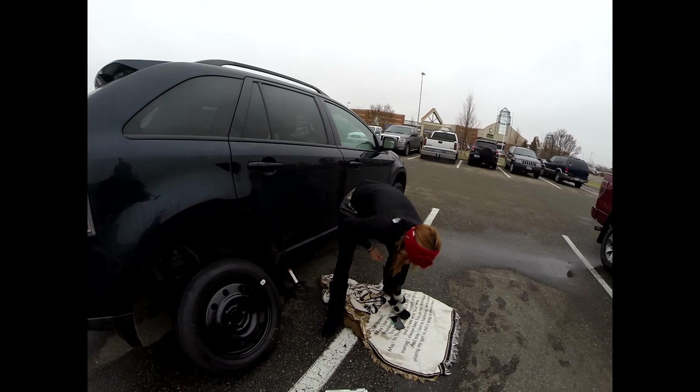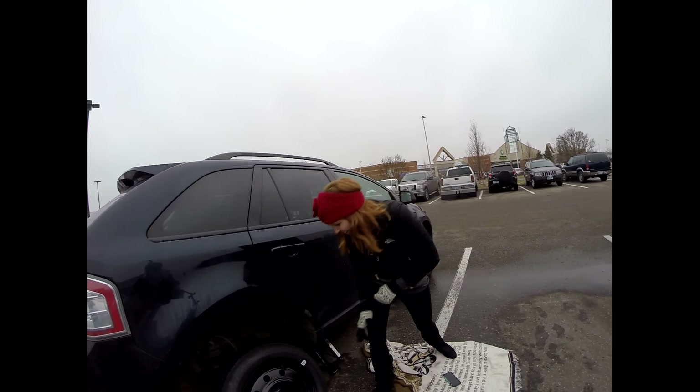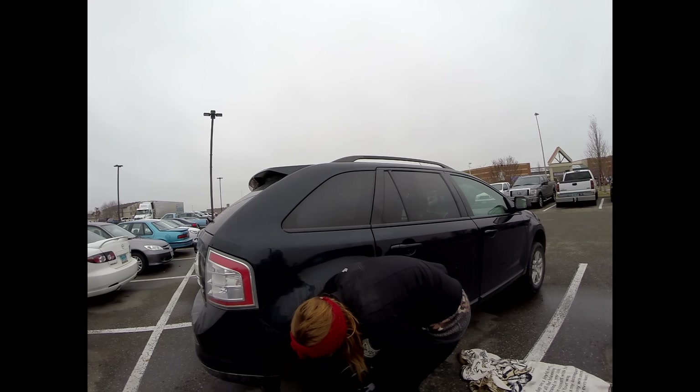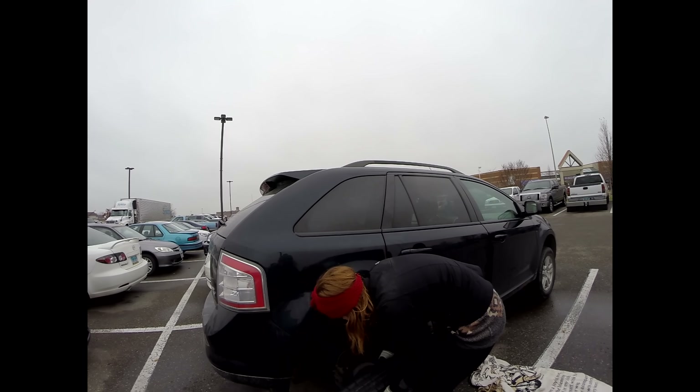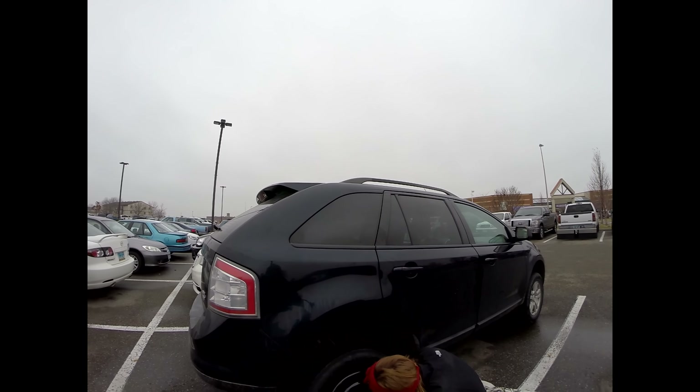I'm just the video person. Dad let Kate watch the video, and she's going to bring the tire to Muscatine. He never told me that. I saw a tow truck as I was pulling in. I was like, did she call a tow truck? Because it was this giant thing.